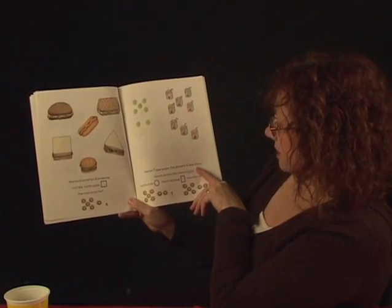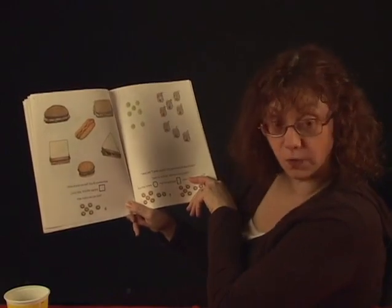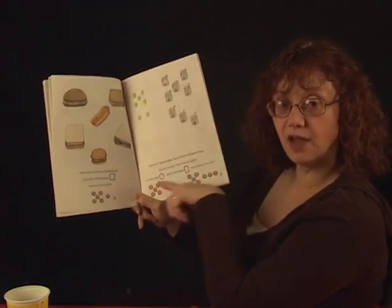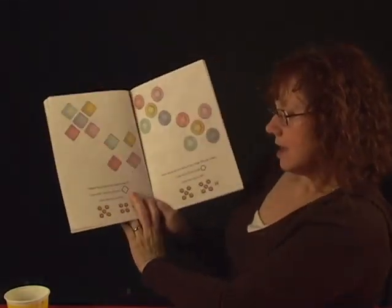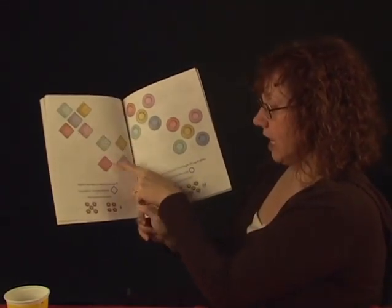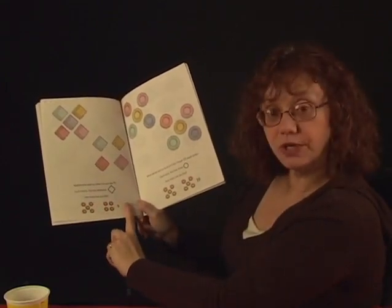Seven. There are seven green grapes and there are eight boxes of juice. Count to seven and then count to eight. Count the grapes and then count the juice. Then find the circles and the rectangles. How many can you find? And then count your Cheerios — seven and eight. Napkins help keep us clean. Do you see nine napkins? Count nine: one, two, three, four, five, six, seven, eight, nine. And find the diamonds. How many diamond shapes can you find? And there are nine Cheerios and the number nine.